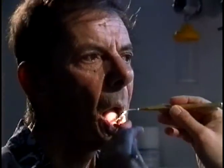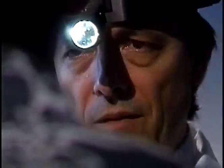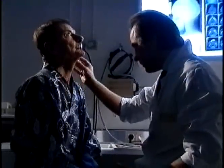Amiens in France, the maxillofacial department at the University Hospital. After radiotherapy for cancer, this patient has necrosis in his jaw. He must be operated upon immediately before the lower jaw decomposes totally.